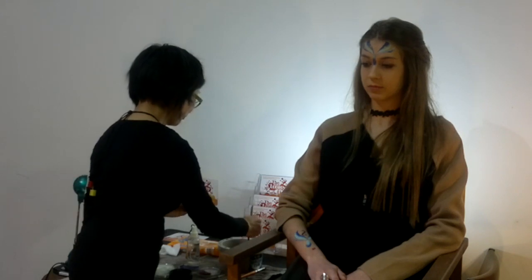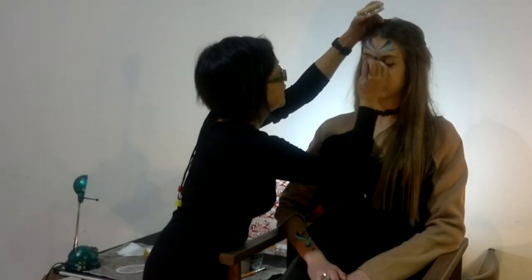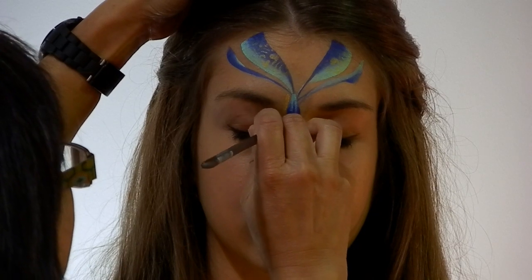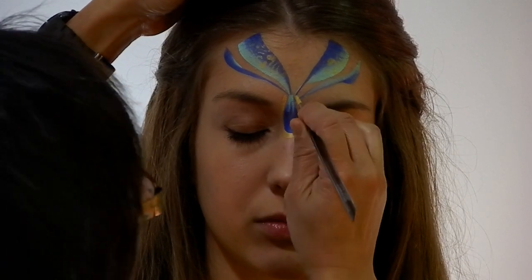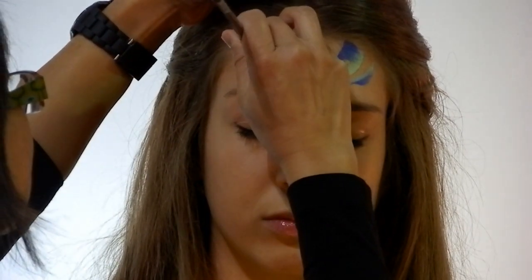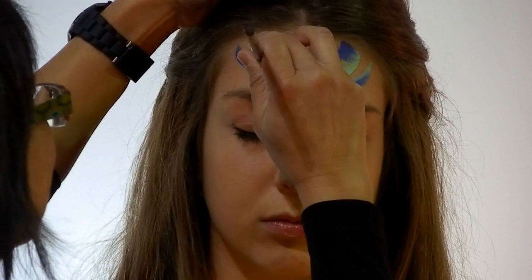Now I'll use that gold again with a Law Canal No. 4 round brush, and do just some detail around the pendant and do just some fine dots, just for the base of the V's.